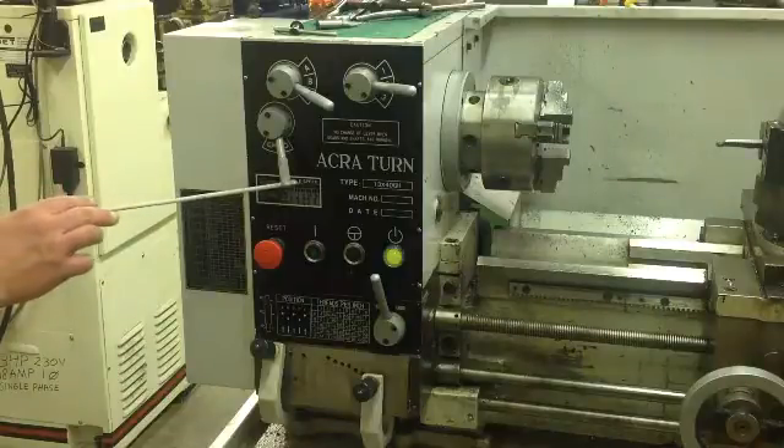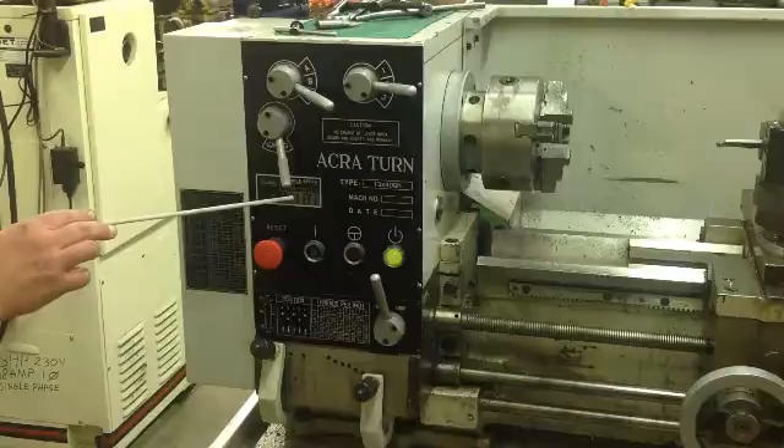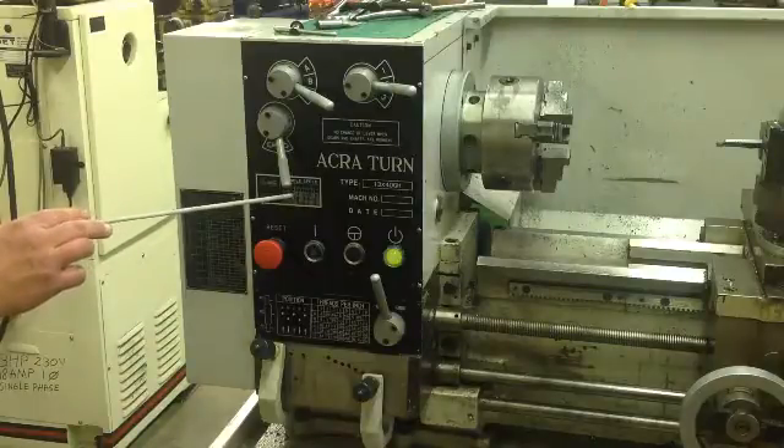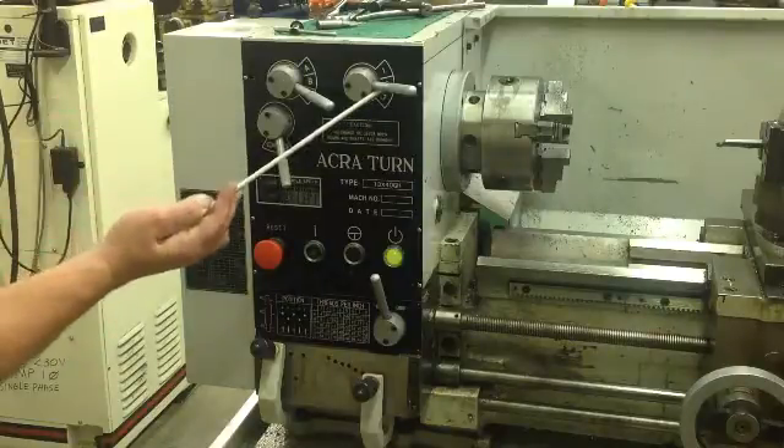This is your speed, so you've got spindle speed here. If you want to be at 1,550 RPMs, you're going to be at A2. A, and this is already set on 2.